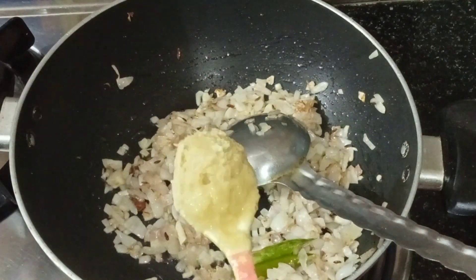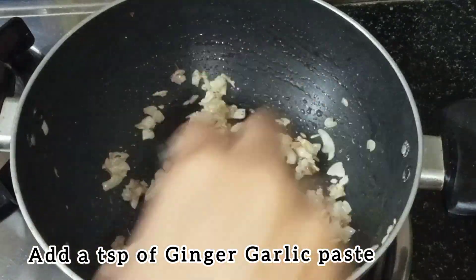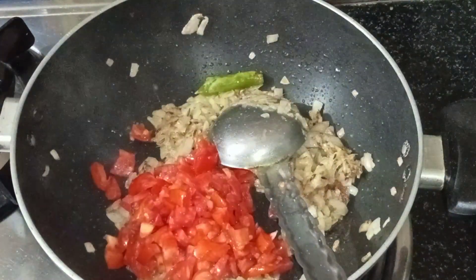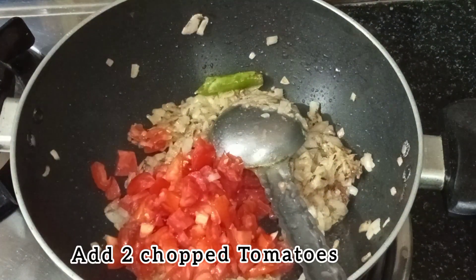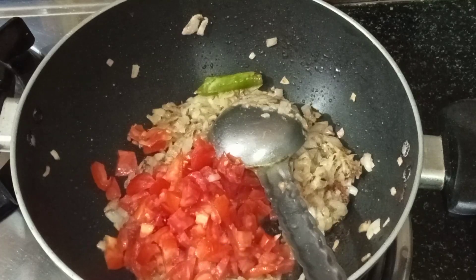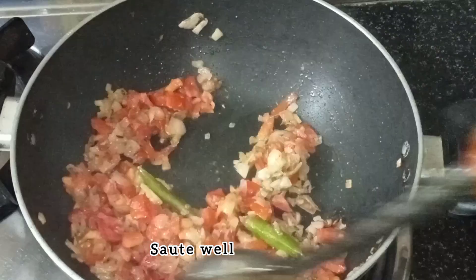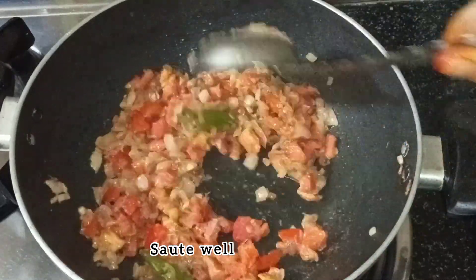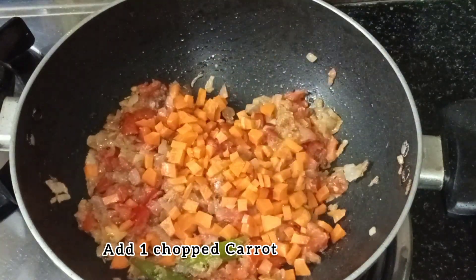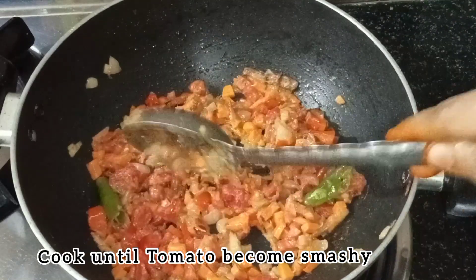Add 1 tsp of paste. Add 2 thakalias. Add 1 tsp of paste and mix it in.